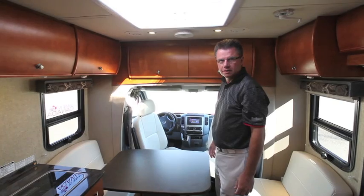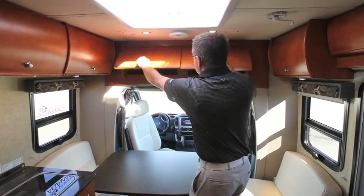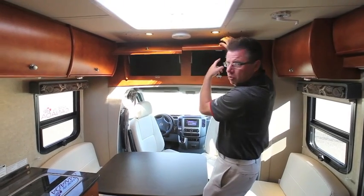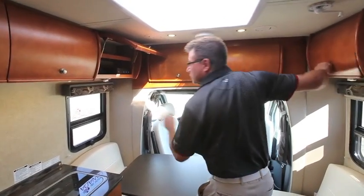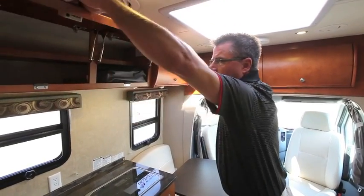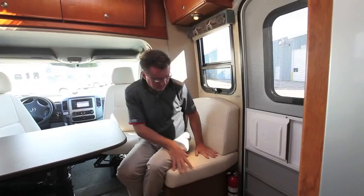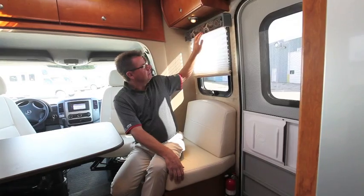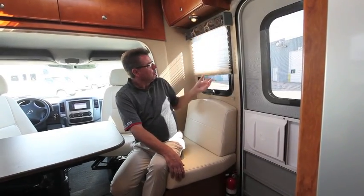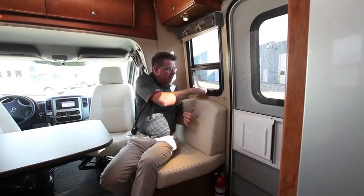For a 24-foot motorhome, this thing has storage beyond belief. Look how beautiful these doors are — all curved, done in cherry wood or maple, with double struts on every one. We've got solid wood valences and day-night shades. We also have LED reading lights and awning-style windows you can open up — the rain won't come in if it's raining outside.